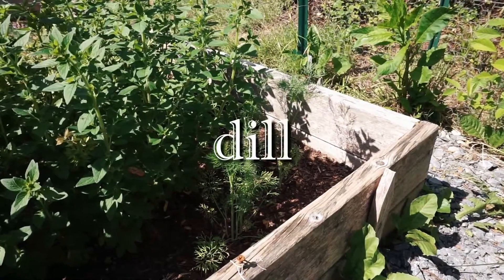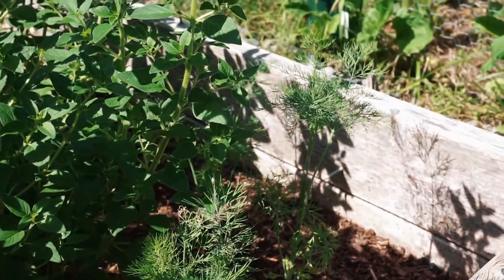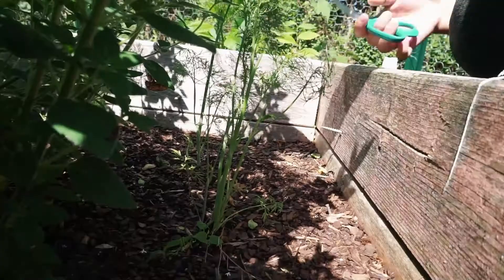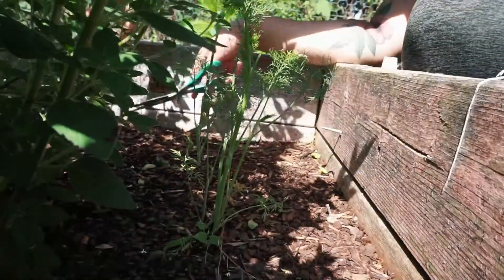The last herb I'm going to dry is dill. This is actually my first year growing dill. I don't particularly like it as an herb, but I'm planning to pickle some cucumbers with it this year. I went in and harvested a few sprigs from each plant, but the plants are still pretty small so I only got a little this time.